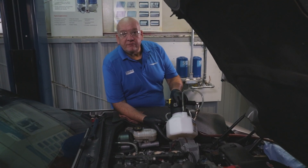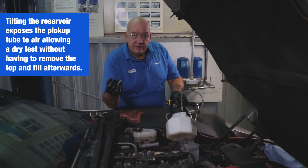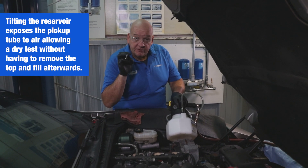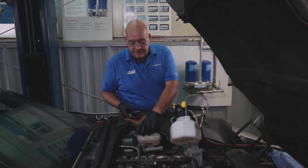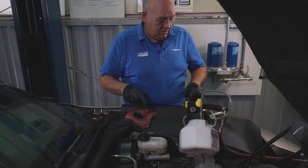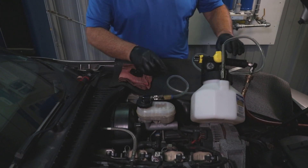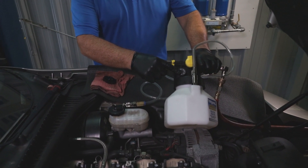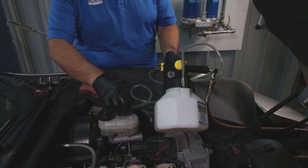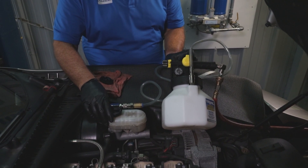I've pre-filled the unit with brake fluid and left it setting on its side. Anytime you connect these systems together you need to do a dry test to make sure you have a good seal between the adapter and the master cylinder. No leaks found.